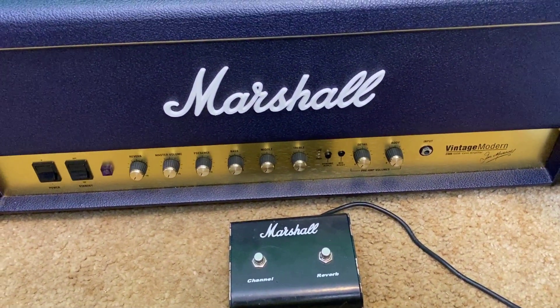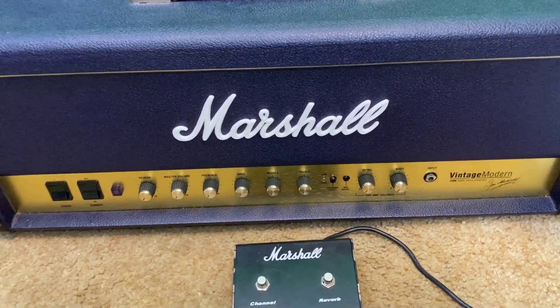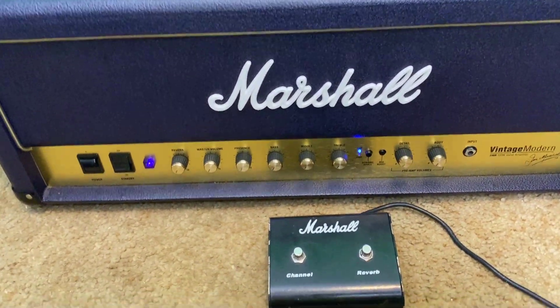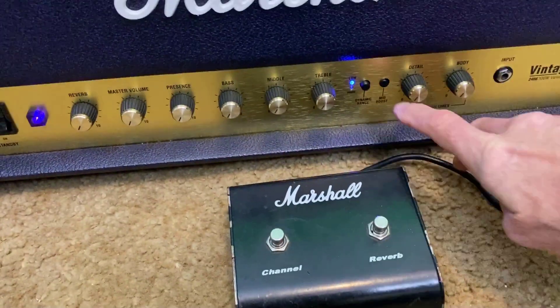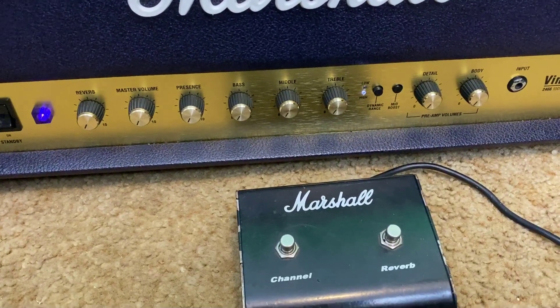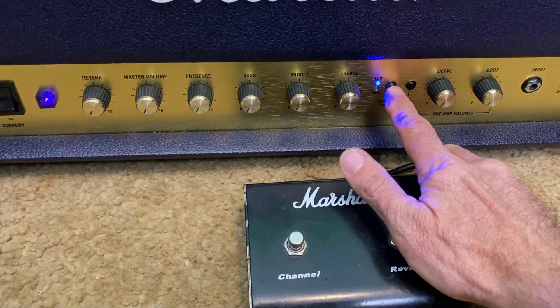All right, here it is. You can see the purple a little bit better in this shot — the lighting's different. Let's turn this on. Purple light and a blue light. Front button works, and now it doesn't.